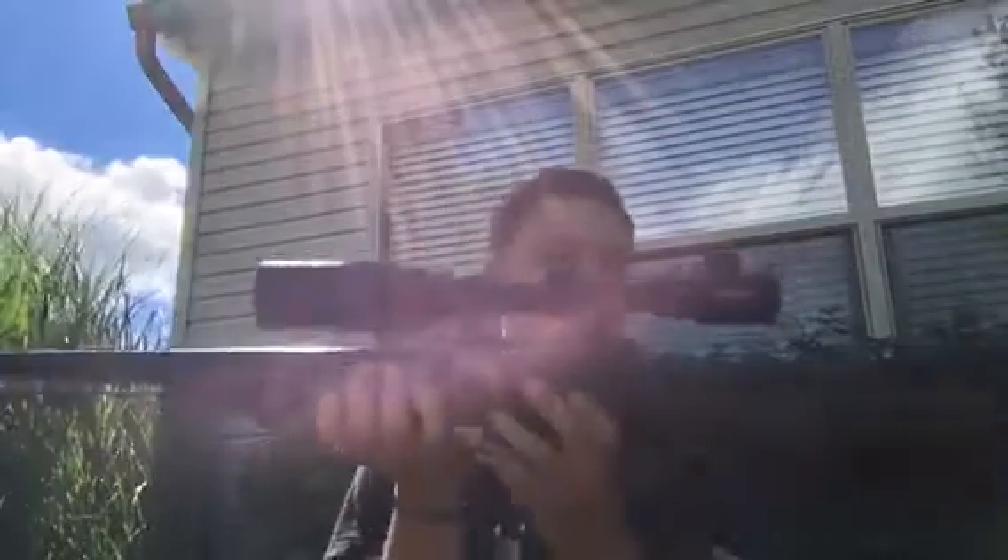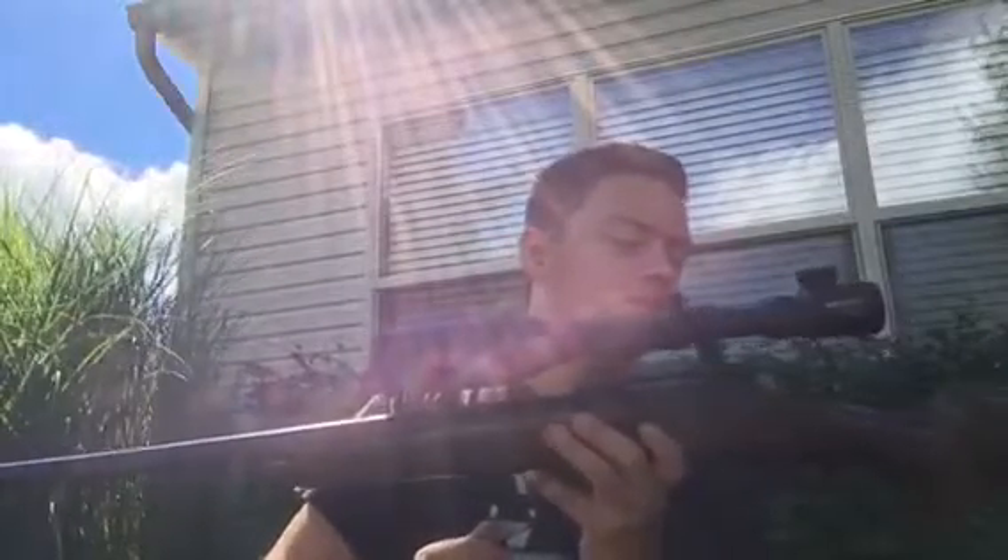It does have the TM barrel system, so it's got the markings there. This thing is light — really light. The scope here is probably as heavy as the gun. It does come with sights out of the box, I believe. There's a version with iron sights, which is really cool. I like that because previously I've had two snipers — a JG VSR-10 and what I think was a UTG L96.